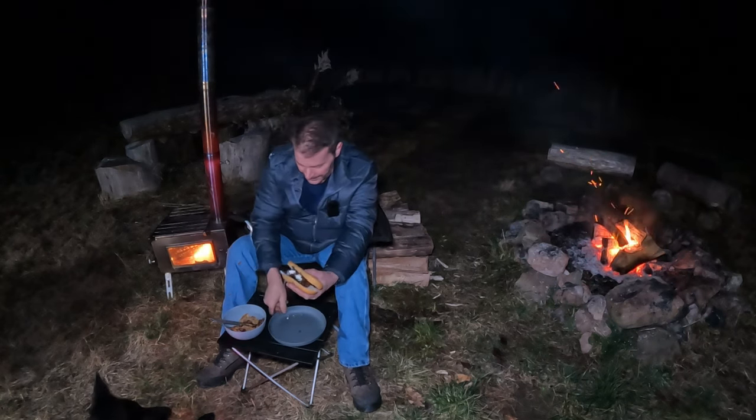All right everybody, welcome back - dinner was good. You know it didn't come out perfect but nonetheless it was still good. I've been chilling out by this fire, moved the wood stove over here. I'm sitting in between the fire and the wood stove - got heat coming from both directions. Last time I checked the thermometer inside the camper it was 29 degrees outside, supposed to be a low of 32.